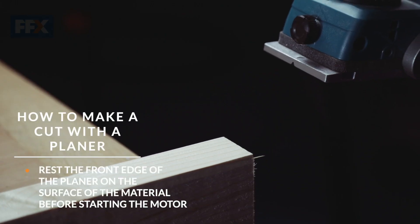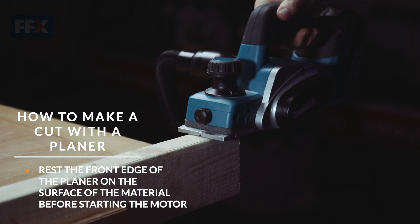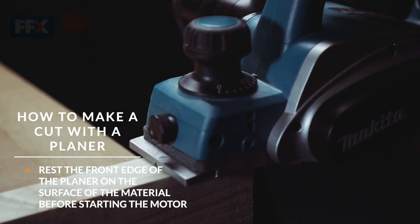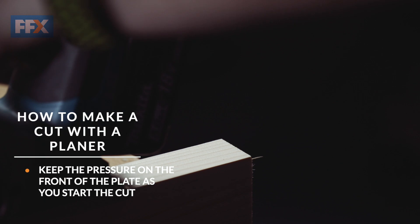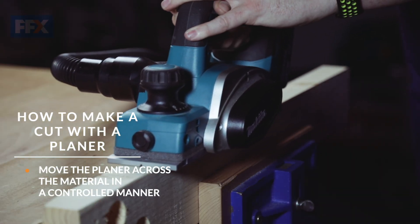When making a cut, it's important to rest the front edge of the planer on the material first, before starting the motor. Then, once the motor is spinning the blade at maximum speed, slowly introduce the rest of the plate to the material. Keep the pressure on the front of the plate as you start the cut and be sure to move in a controlled manner over the workpiece.